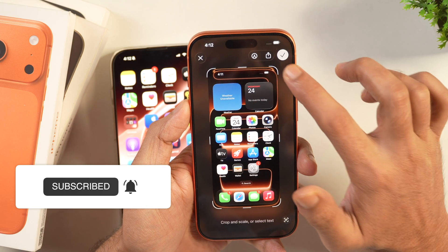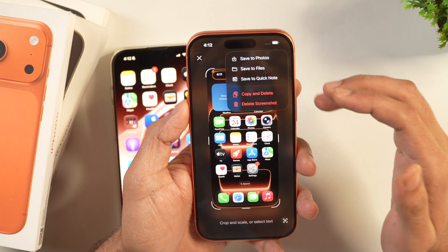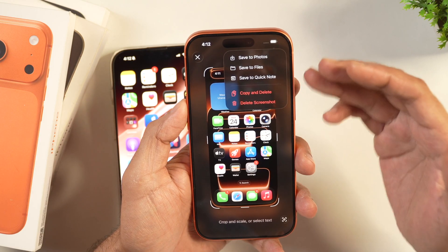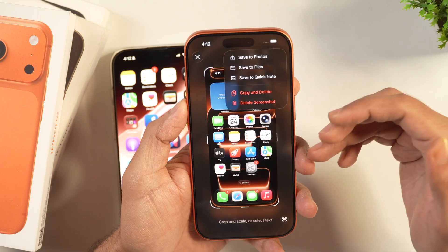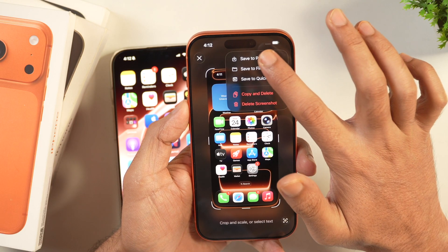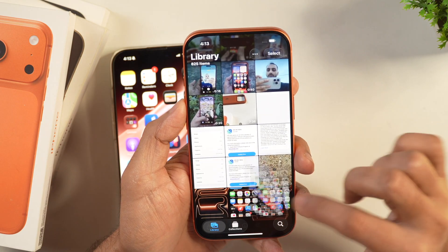Apart from that, you can also tap the Done checkmark, which provides various options: save to Photos, save to Files, save to a Quick Note, copy and delete, or just delete the screenshot. Since we want to save it to Photos, tap on Save to Photos and the screenshot will be saved there.